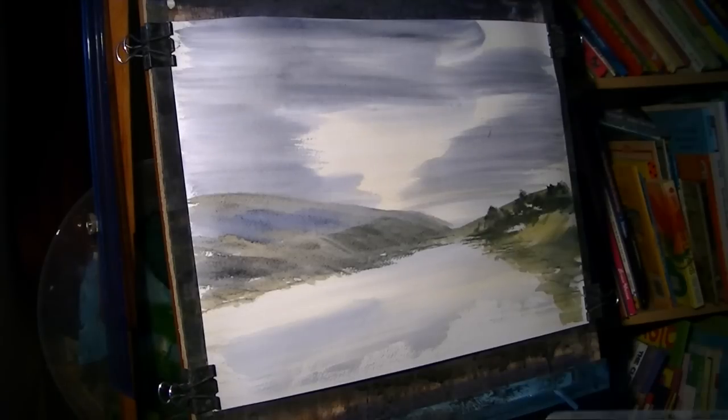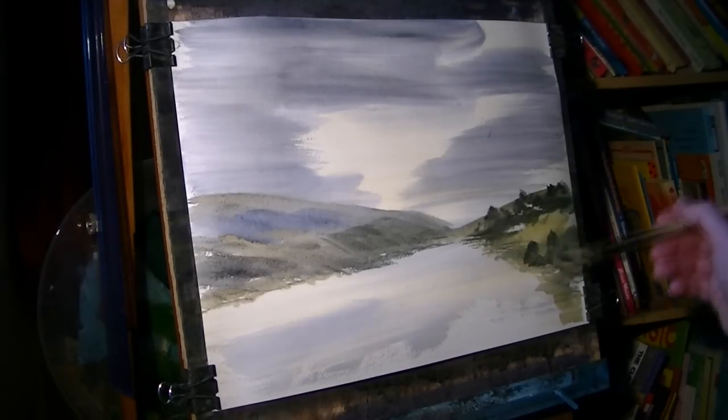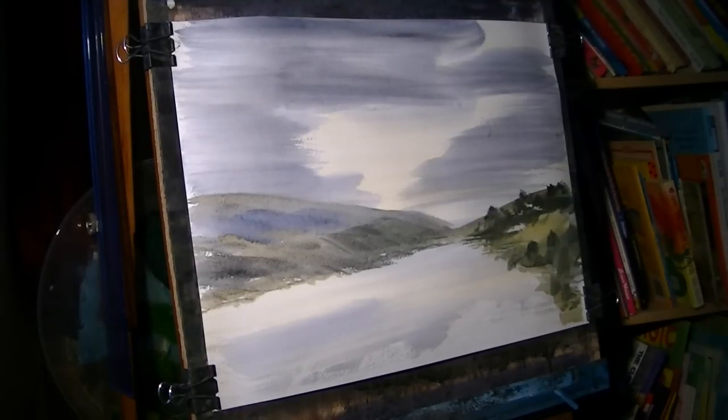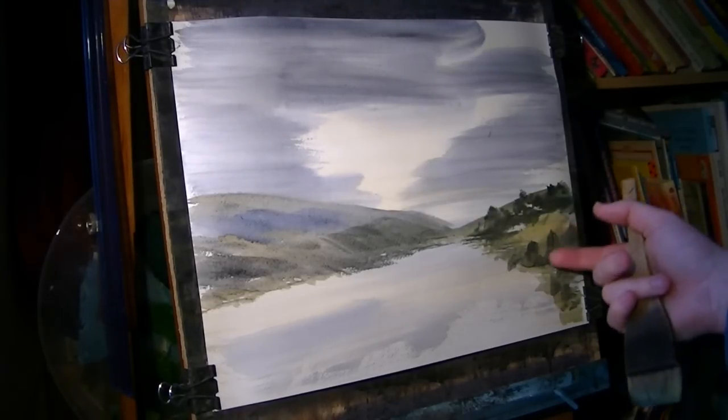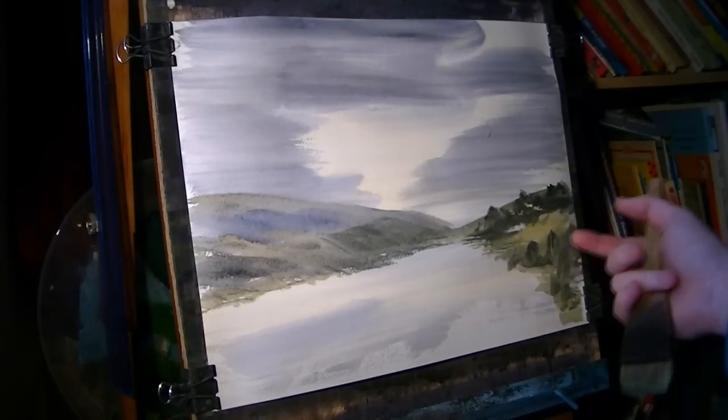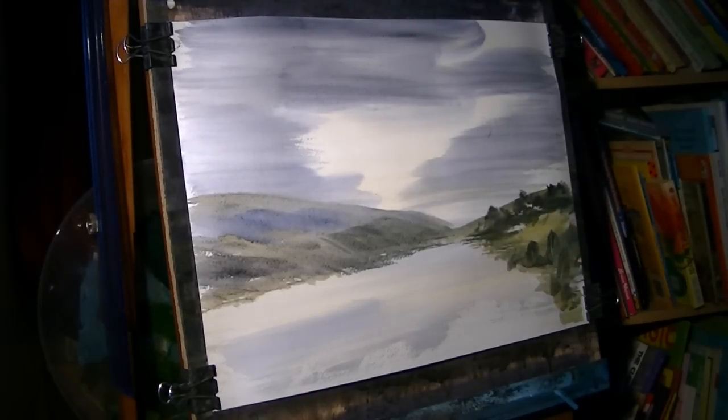That'll do for that. I'll just put a bit more darker — plenty of paint down. I'm just going to put some dark bushes and bits and pieces. Still a bit too wet to do that.